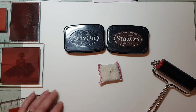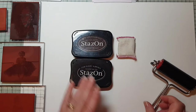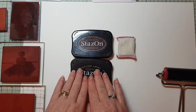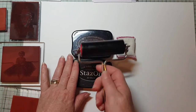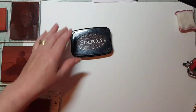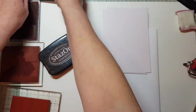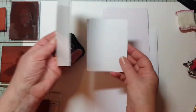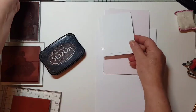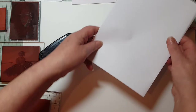We need some Staz-On ink, a Dust Buddy, and a brayer. Because they are so finely detailed, you don't want to be pushing your stamp down into the ink — you're better to brayer it on. I've got a number of different surfaces as well that we can try: some paper, some silk art card, some ordinary photo paper, and some glossy cardstock. This is just going to be a bit of an experiment to show you how these images stamp out on different surfaces.